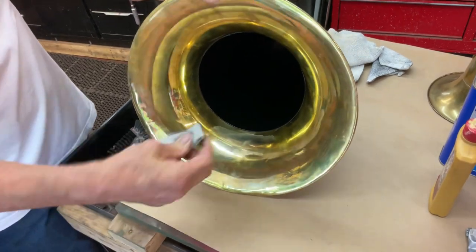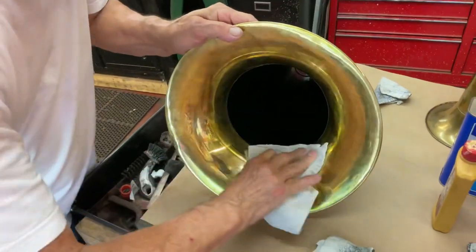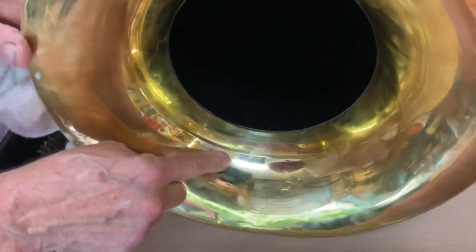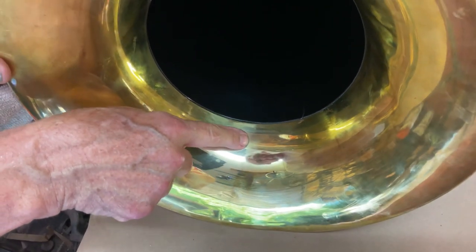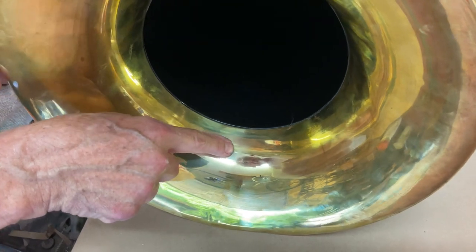You can see it took that little piece of tarnish off. Now you'll buff this out — you'll think, oh, that's really bad. But see, the tarnish leaves a mark, so we have to get this out. You can see it in there.